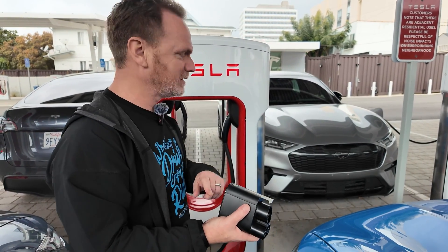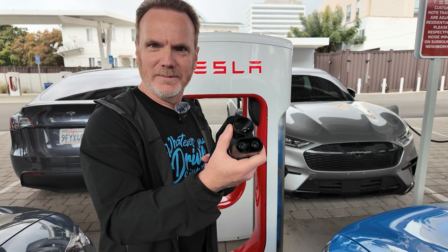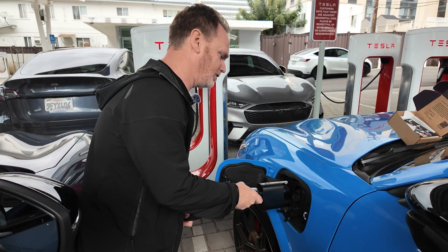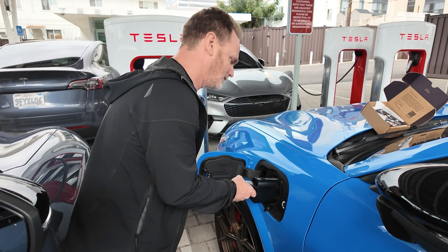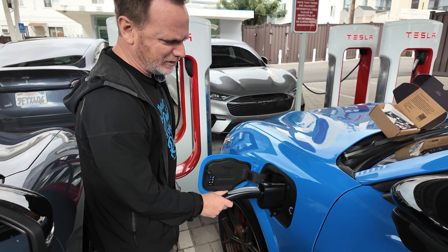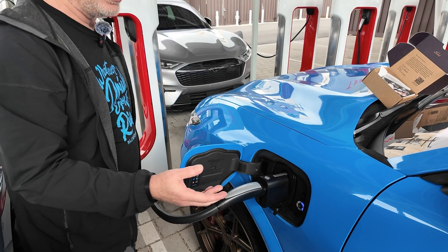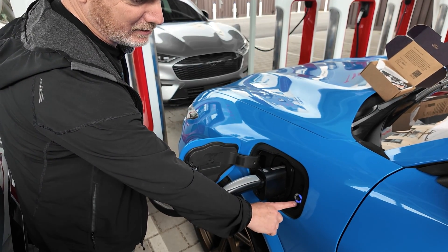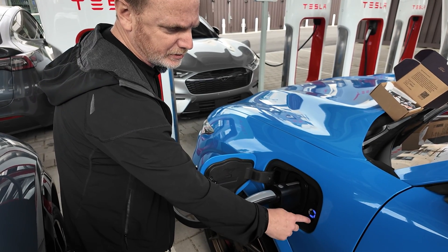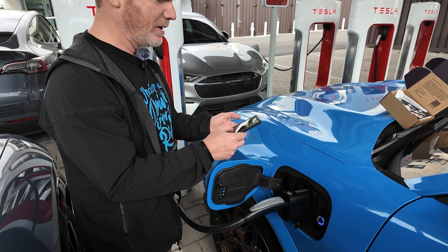Basically we unplug, plug in here, and then plug into the car. The order is important — don't plug it into the car first. Plug and charge does work, so you do have to have plug and charge enabled in your Ford account. Give it a hefty push — I heard the latch go. And then we wait to see if it starts charging. An EA station typically takes about a minute; the next blue circle segment started flashing, which means it's charging. I can check the speed with the Ford Pass app.